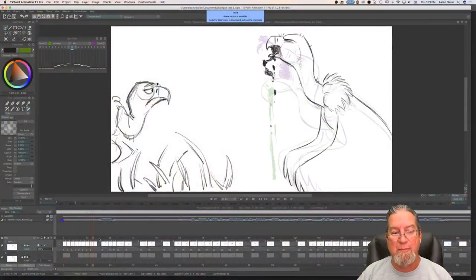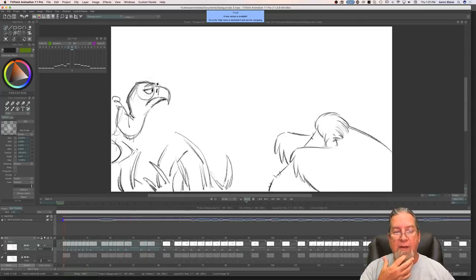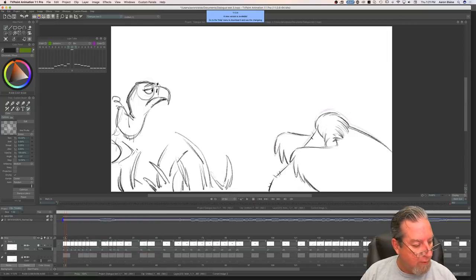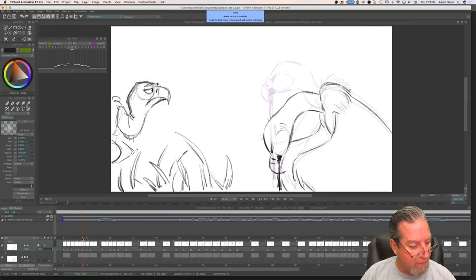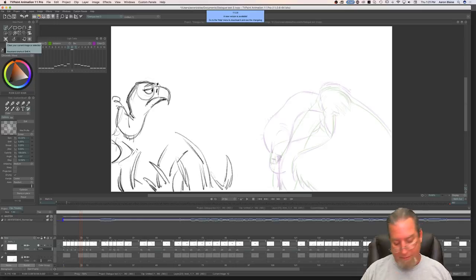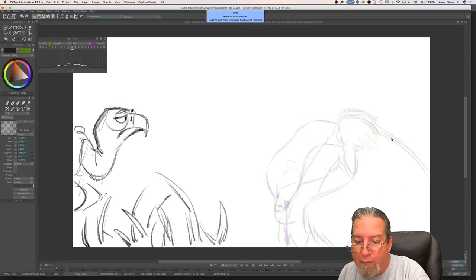You can see the animation pops up really fast. If I just highlight this section it kind of strobes through — that's why I want to put it on ones right through there. So I'm going to put a drawing right between those two, and these in-between drawings are going to be held for just one frame.